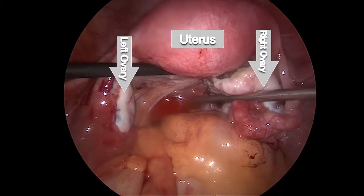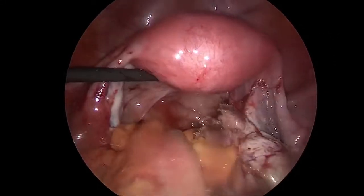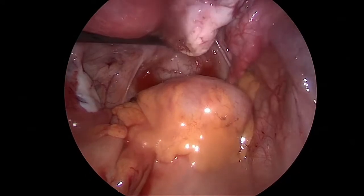This is the left ovary, the right ovary, and the uterus. Some washing and cooling has been done, and on the right side is now the complete ovary left behind without the cyst.